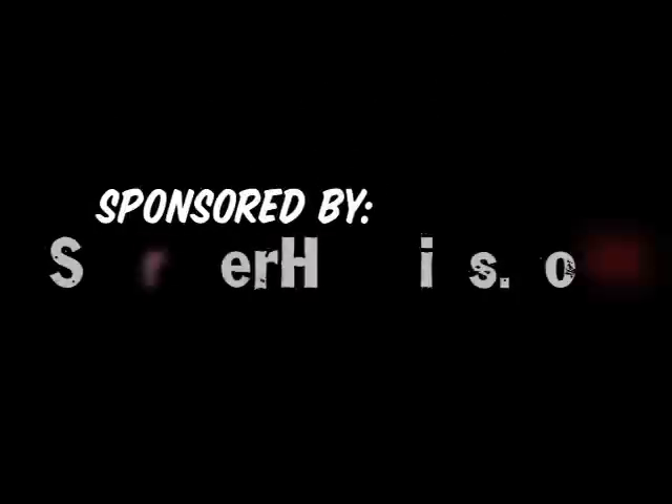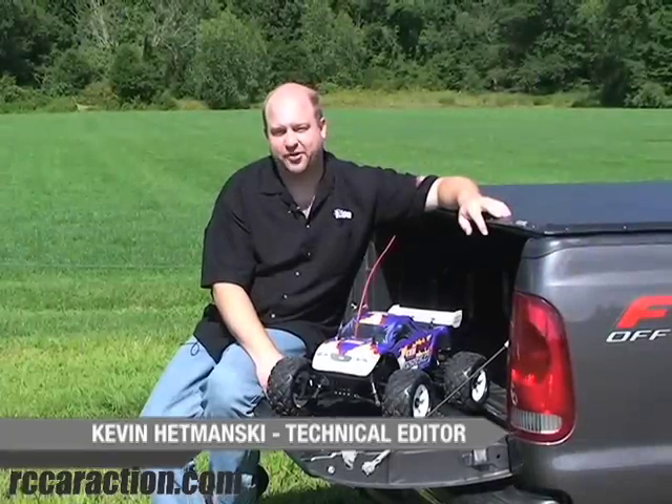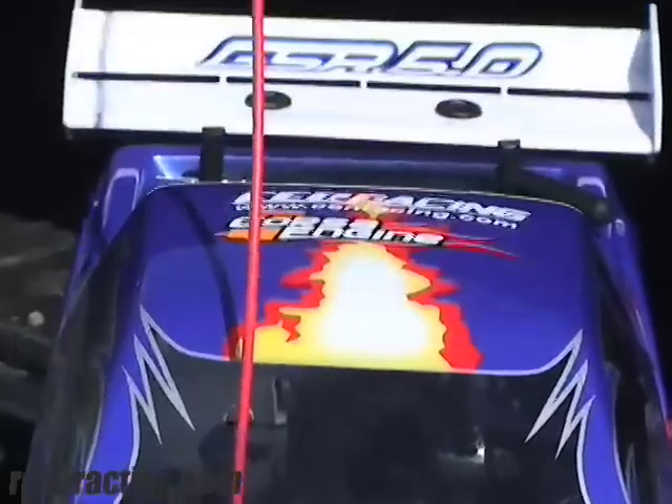Brought to you by Stormer Hobbies and StormerHobbies.com. Hi, I'm Kevin Hetmanski, Technical Editor for Radio Control Car Action Magazine. Today I'm here to show you the GSR 5.0 from Sen Racing.